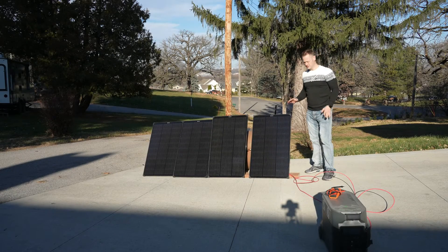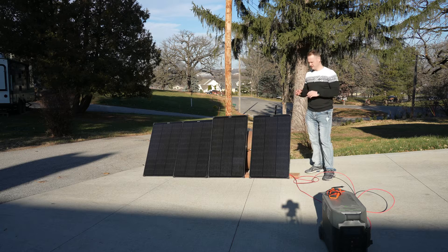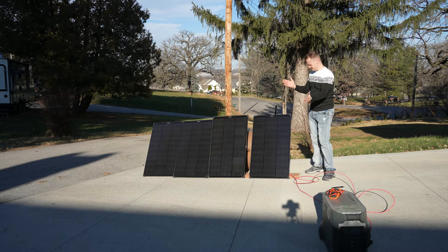I wasn't real pleased with the angle before, so I jury-rigged something up — don't judge me. This is not my best work, but it worked to quickly take advantage of the sun we had. Just got these propped up, maybe at a 75-degree angle right now, but the sun is directly behind the camera and hitting pretty much straight on, so decent light.